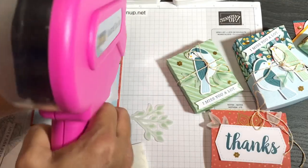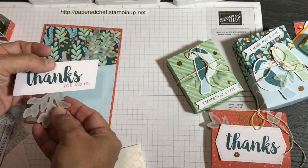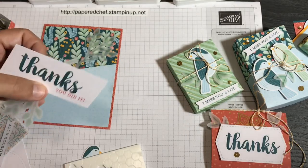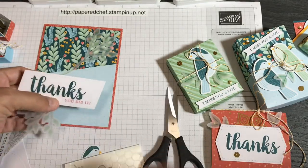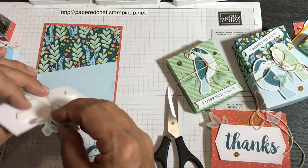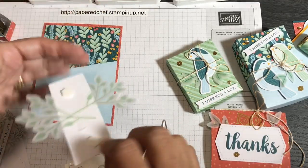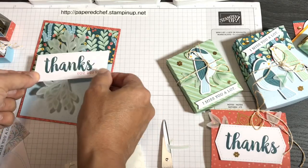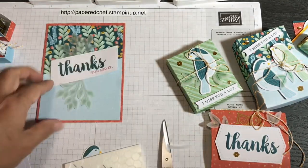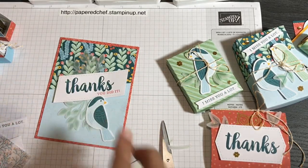I don't even put adhesive on the vellum leaf parts — I just stick them to the main piece and it holds fine. Then I pop the whole thing down with two foam dimensionals at the same angle as the card. You can also put a bird on there — that's the only bird I have left for this demo. I'd try to face the bird inward, but I don't have one facing that way.